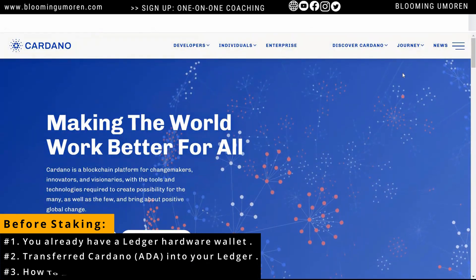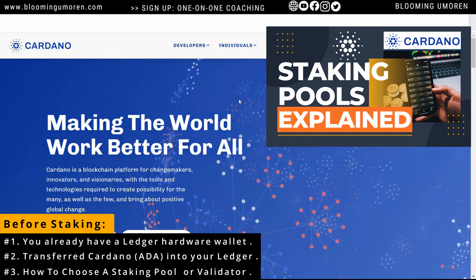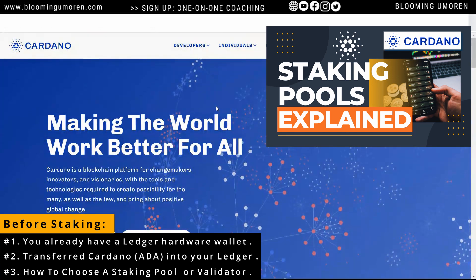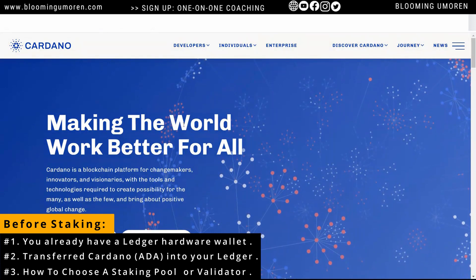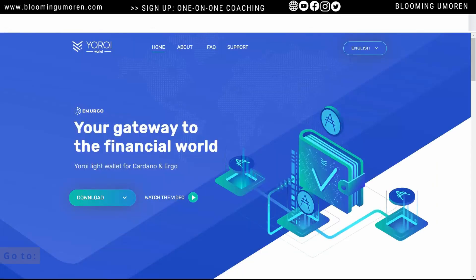Number 3, I'm also going to assume that you already know how to choose a staking pool. If you don't, I already did an extensive video on how to choose a good staking pool or validator. You can also go to my website, bloomingumoren.com — I already wrote an extensive article on how to choose a good validator or staking pool in Cardano. Now that we have an idea on how to choose a good staking operator, the next thing we're going to do is go to yoroi-wallet.com. I'm going to leave this link in the description below.